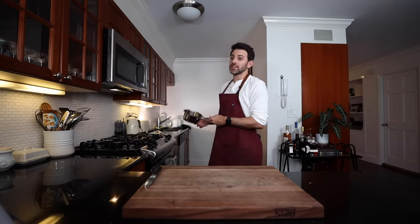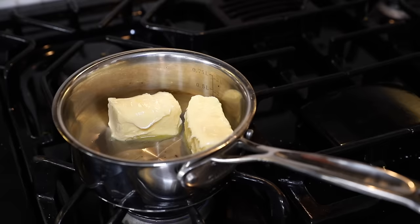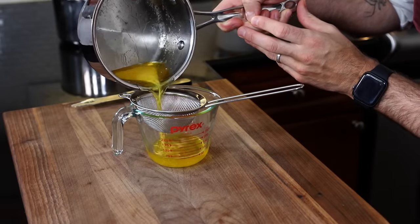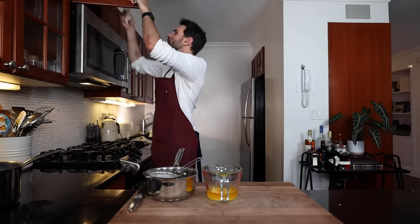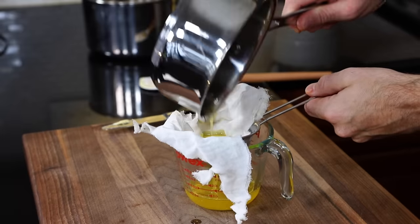Moving on to butter - we need two different types: clarified butter and beurre monté. I have one stick of butter in a tiny saucepan to make clarified butter. I've been told I did it incorrectly before, so I'm following the instructions. Get it on low heat, melt without stirring. Once melted, it separates into three layers - skim off the foamy milk solids on top, the clear yellow butter beneath is the clarified butter, carefully pour it off leaving the milky liquid behind. My strainer wasn't good enough, but I found a cheesecloth - let's try that again. That's the stuff - that is our clarified butter.